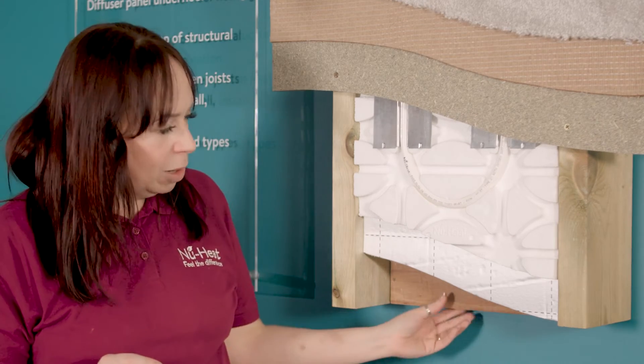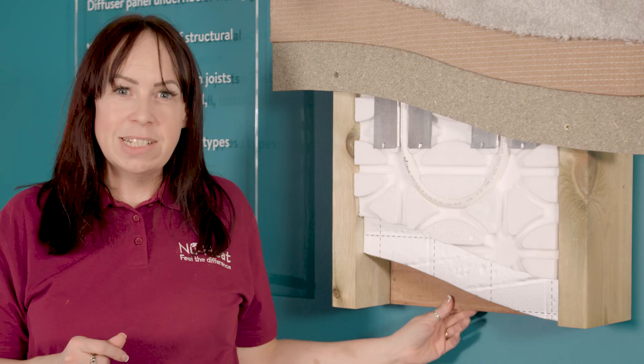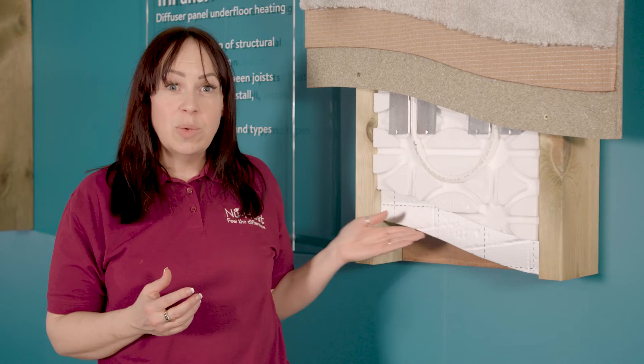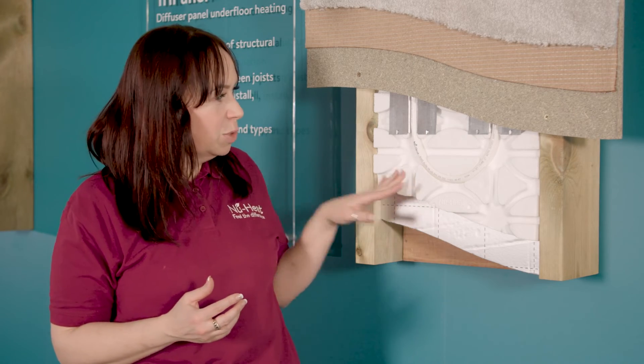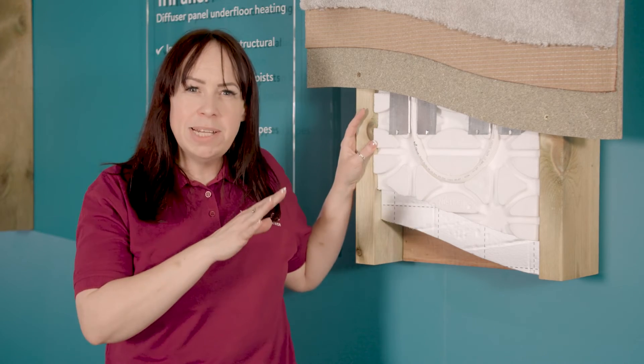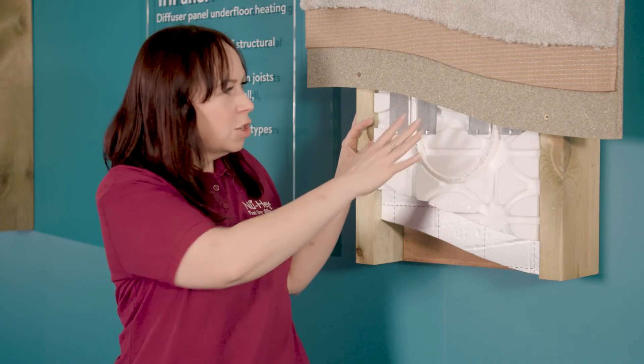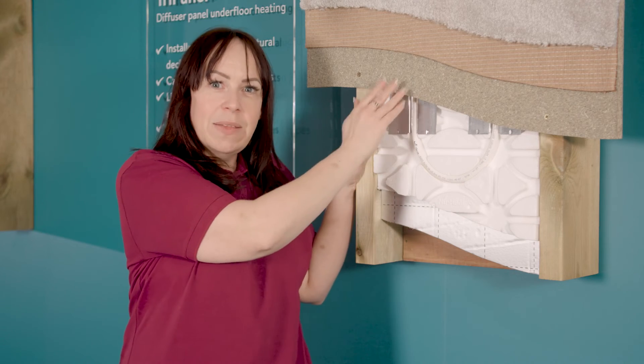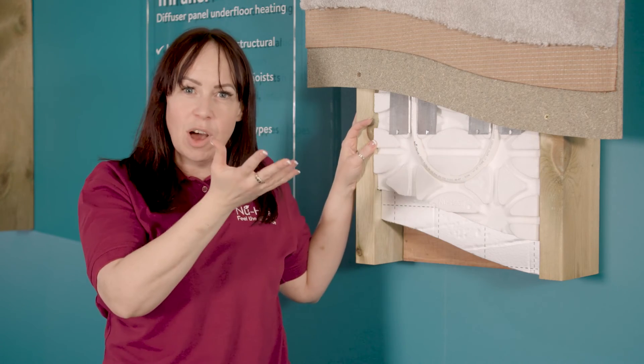This is because you've got a 9mm ply deck resting on battens fixed to the joists to support the system above. And then you've got your layer of insulation — there's a 25 millimetre polystyrene tray, which will need to be flush or even about a millimetre proud of the top of the joists, so that when the structural floor deck goes down over the top, you've got a really good contact between the metal and the decking above for that heat transfer upwards.